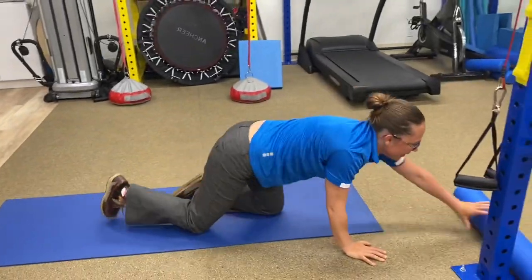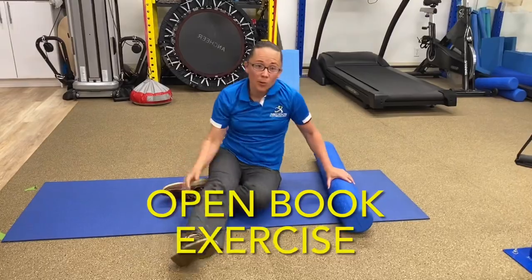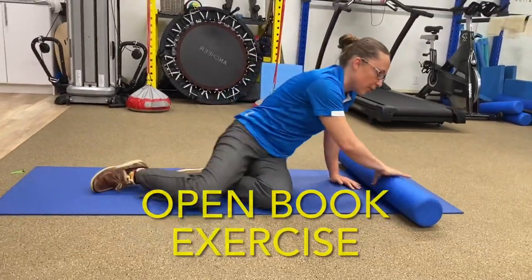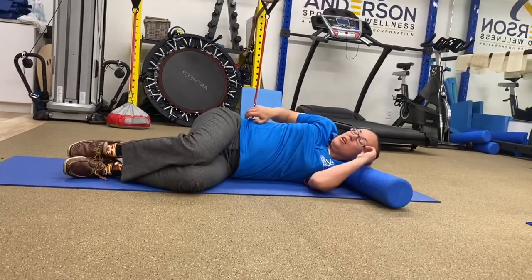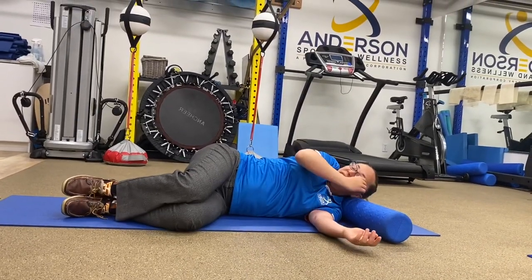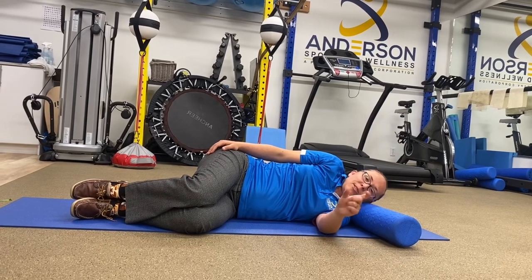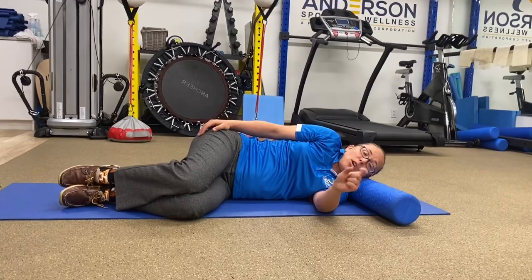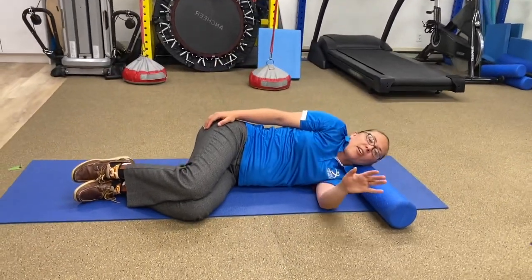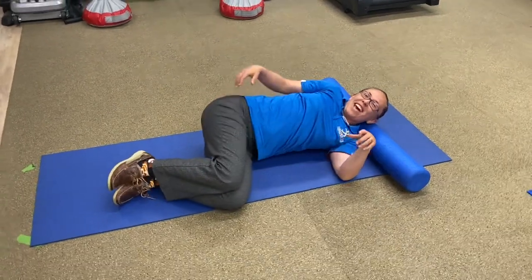The next one is open book. You're going to need a melt roller for this. You're going to lay your head on that melt roller. If you don't have a melt roller, you can use a foam roller — foam roller is okay, but I want to encourage you to get a melt roller because a softer roller has a lot of advantages over a hard roller. I don't even have hard rollers in my clinic, so that'll be another episode of Hacks to Stop Back Attack — check for that.